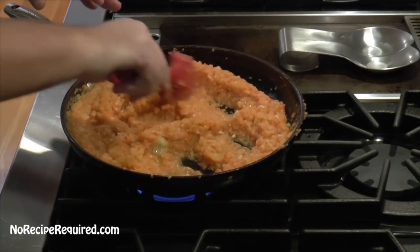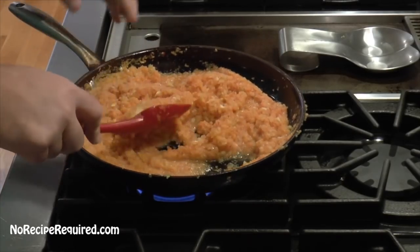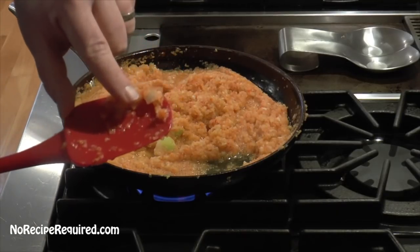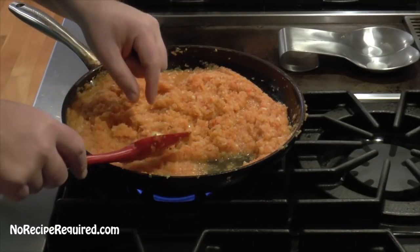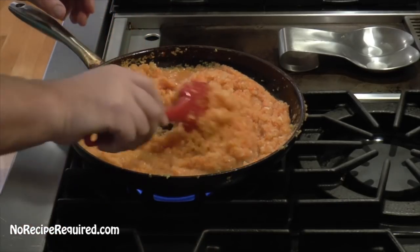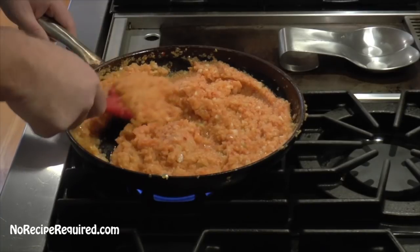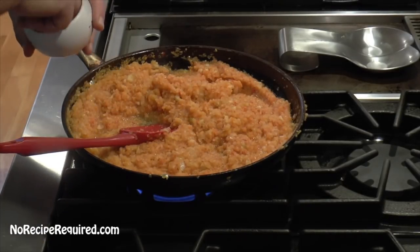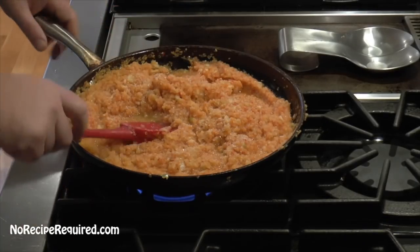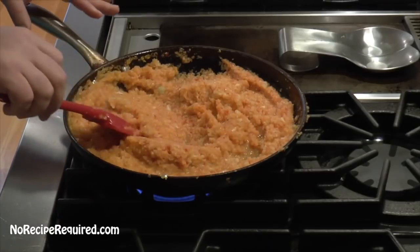As our vegetables cook down, there's going to be a lot of water that pools. We're looking for all that water to evaporate in addition to getting the vegetables soft. If there are a couple of big chunks — like this big chunk of celery — we can just pull them out. It's not going to harm anything if you leave it in there, you just may not want to bite into a big piece of celery. We're going to add a couple good-sized pinches of salt, then continue to cook on medium-low heat, stirring every once in a while to make sure the veggies aren't burning to the bottom.